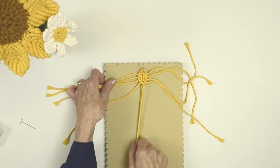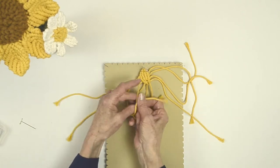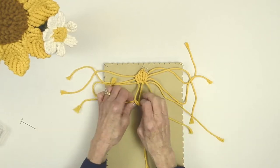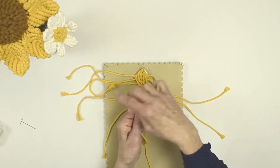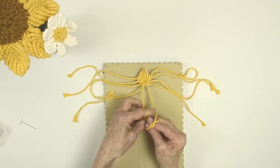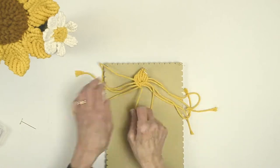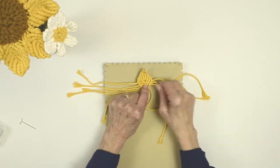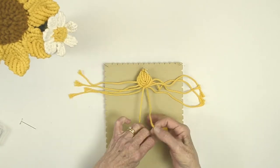Now we're going to make another row just as we did before. Take the top cord, bring it down — that becomes your filler cord — and make double half hitches all the way down. We're going to do this for three rows. There's your center; this is row one and we're working row two now. We have one more row to do before we put the edge on. Take those two cords and pull that center together. Also make sure you keep your cords in the right order — it's easy for one of them to jump ahead of another. Take these two and tie them, then the final one.